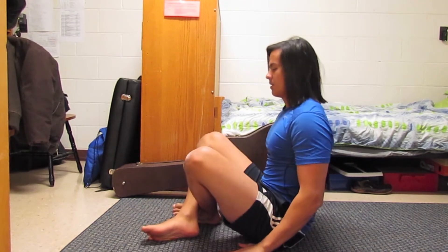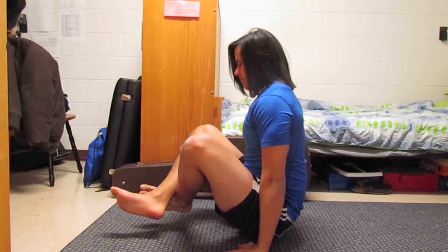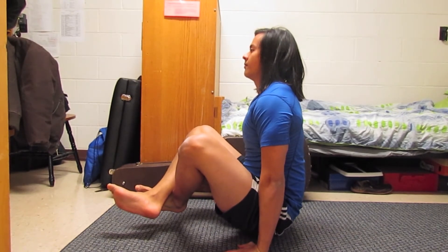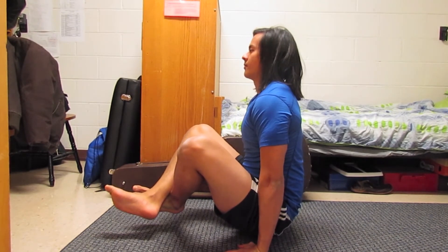The L-sit can sometimes be a little difficult to jump right into. So to break it down, just bend your knees and cross your ankles and hold a semi-L-sit looking position for as long as possible until you've gotten the strength to do the full L-sit.